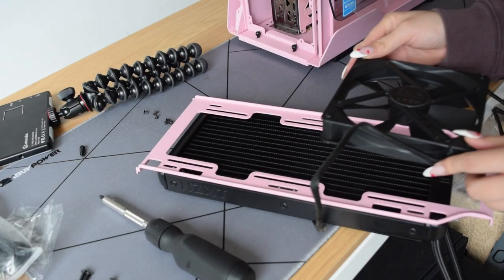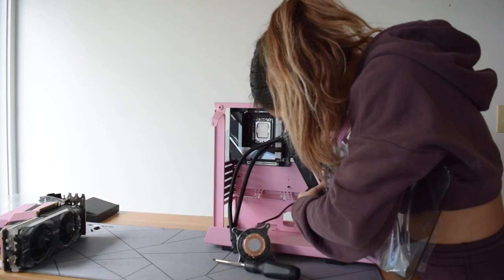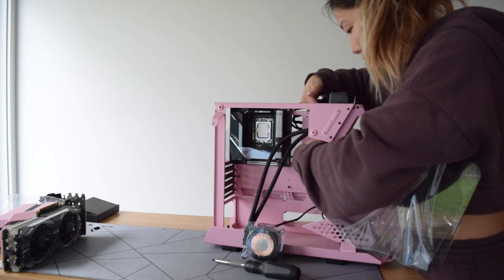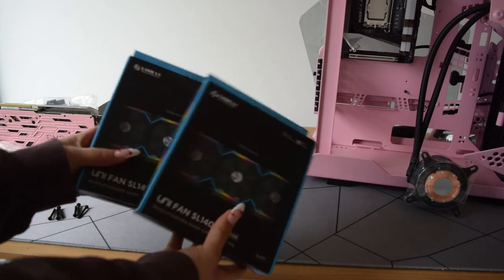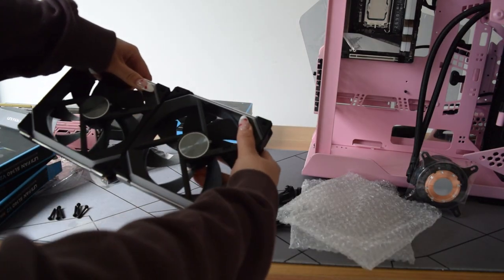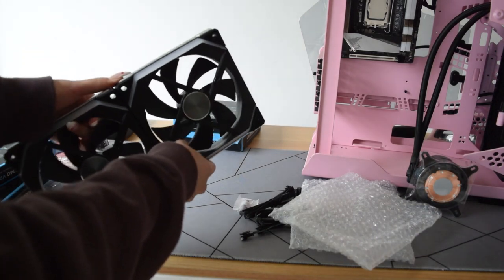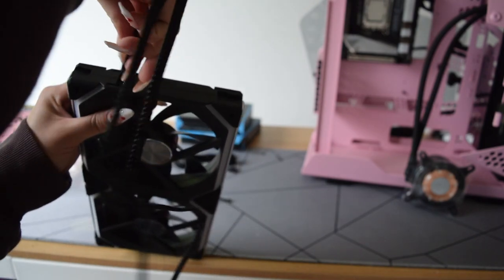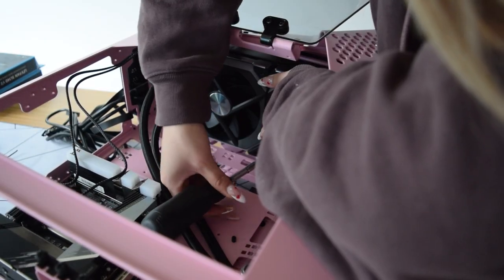I need to install the fans onto the radiator — make sure the bracket is facing the right way because there is a right and a wrong way. I ended up putting the NZXT fans on the top of the case and then used the Lian Li 140s on both sides of the radiator. The nice thing about these fans is that they just snap together, so you only need one cable per set of fans, which makes cable management so much easier. This cable has the PWM control as well as the RGB control, and I ended up needing the RGB splitter since I had two sets and the motherboard only had one RGB 5-volt header.